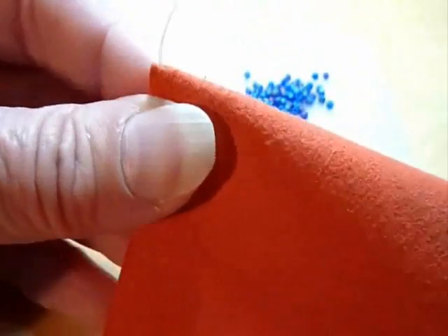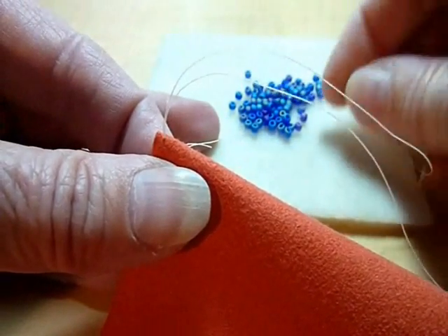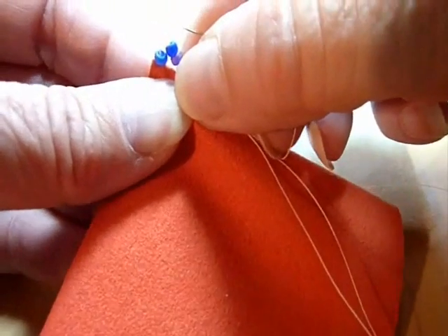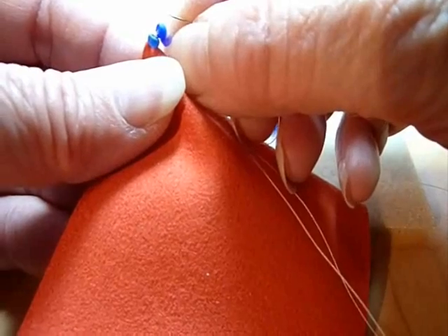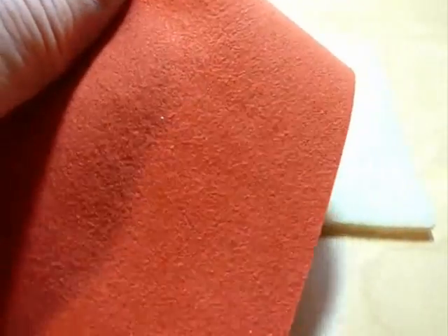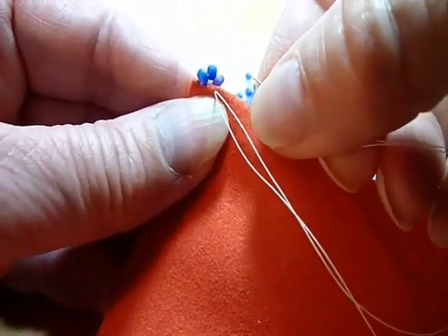To start, I'm going to pass the needle through the fabric so that it is exiting right on the crease or the fold. I will start with three beads and I'm going to call them one, two, and three. I let the three beads fall down to the fabric, then I'm going to bend the beads into position so that the distance between bead one and bead three is approximately the width of bead two on top. After I've eyeballed where that stitch will be, I pass the needle and thread through just a few threads off of the surface of the crease, and now I have my first three beads in place.